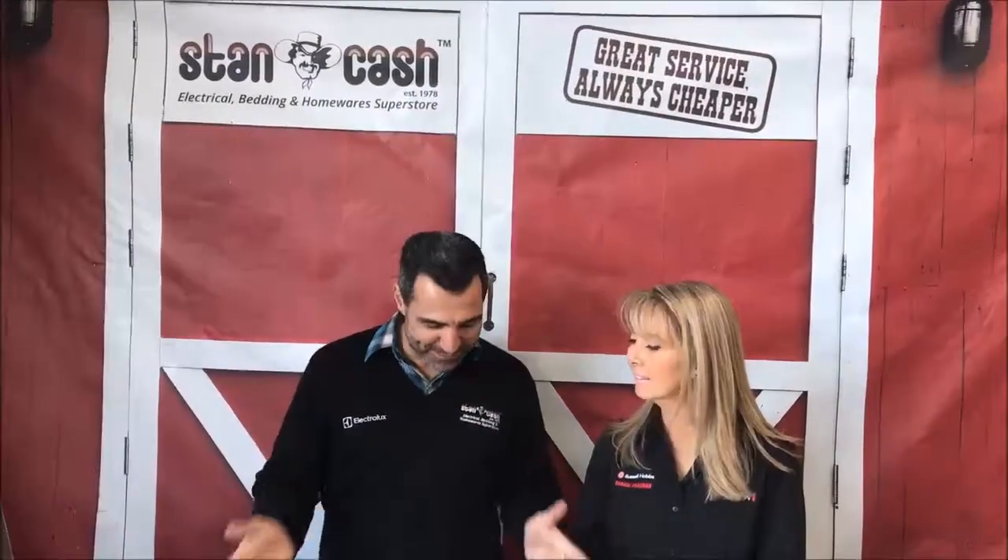Hi, Mark here from Stan Cash. Today we have Marie from Engton who's going to be telling us all about the Salon Pro Professional Hair Straightener. So Marie, by the sounds of the name, you're probably going to tell me that this is a professional hair straightener.